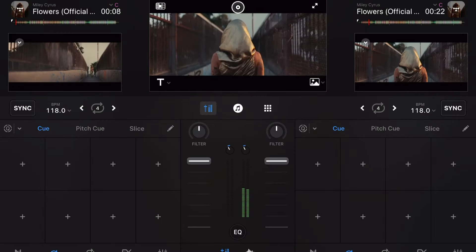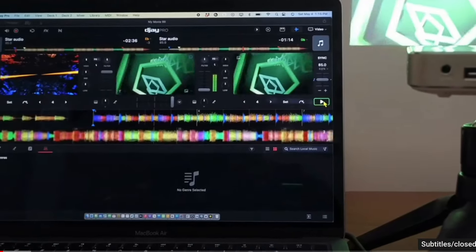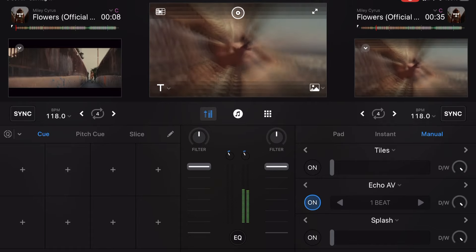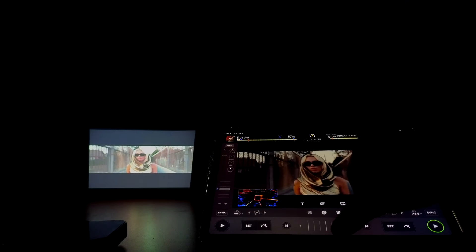The last thing I want to talk about is video mixing. You're going to need the paid version to use one of DJ Pro's best features, which is video mixing. There is a really cool way to mix visualizers — they have a bunch of different visualizer packs — but you could also DJ with music videos, which is really, really awesome. Tidal has millions of music videos you can load up, and it's really easy to connect your iPad into a TV or a projector in order to do video mixing.